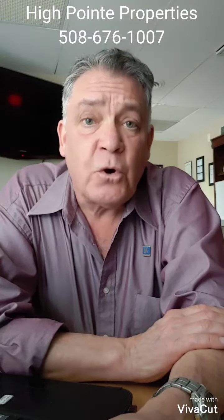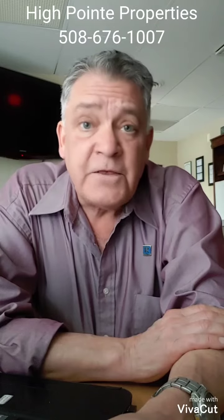Hey everybody, it's me, David Brown, realtor with High Point Properties, and this is your PSA of the day. There's a lot of talk about that coronavirus out there, and it's getting tough to find your hand sanitizer.